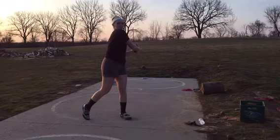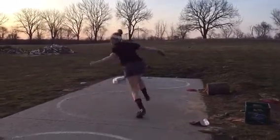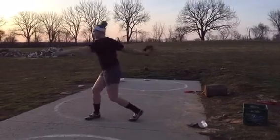Jocelyn wanted me to do a review — I forget if she wanted me to do this one or another one. This is a heavy disc, it's a 1.5K. I think this is one of her best technical throws.